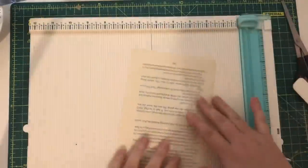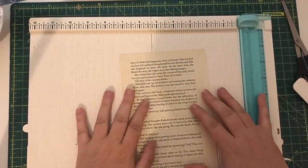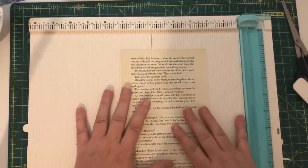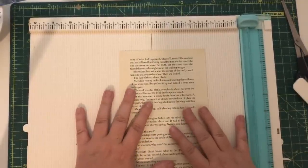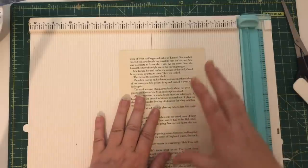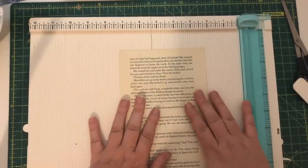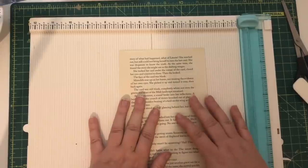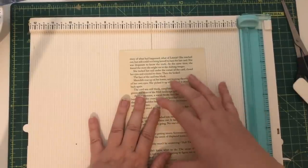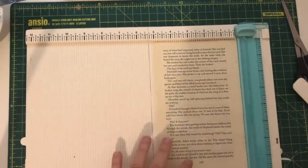Another way to make your gussets is to use a scoreboard. This isn't completely necessary, however when I was trying to do my first ones my pages were still a little bit wet and I was having a lot of trouble folding them over straight — they were bending and wrinkling and just weren't behaving. So this might be a good option if your pages are still a little bit wet or if you're having trouble making a straight fold.